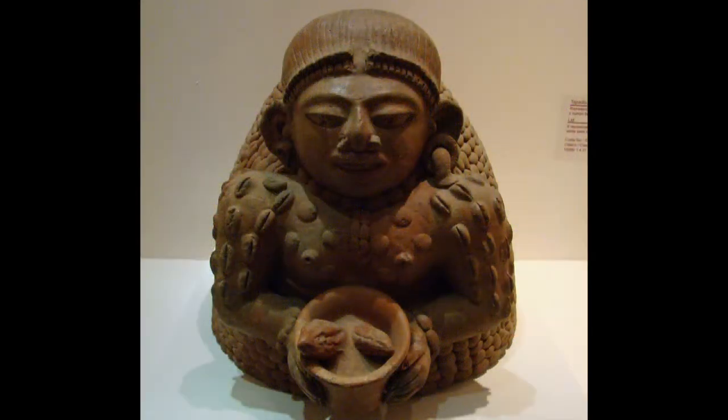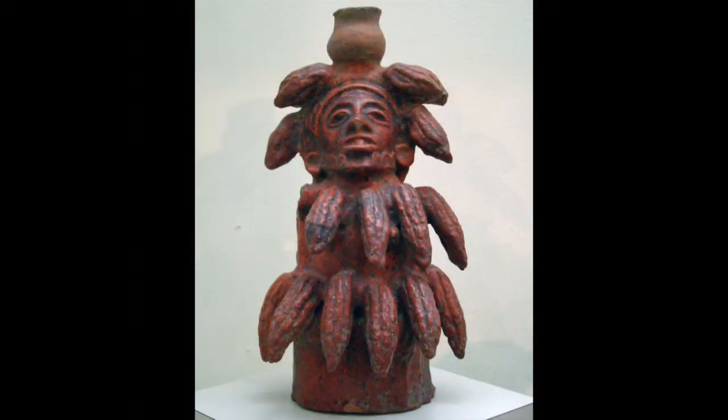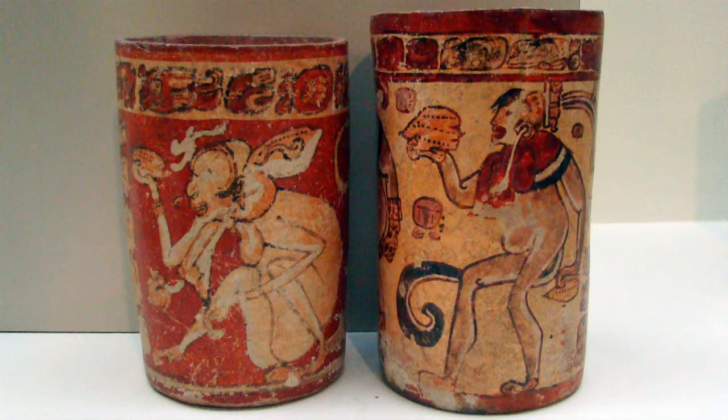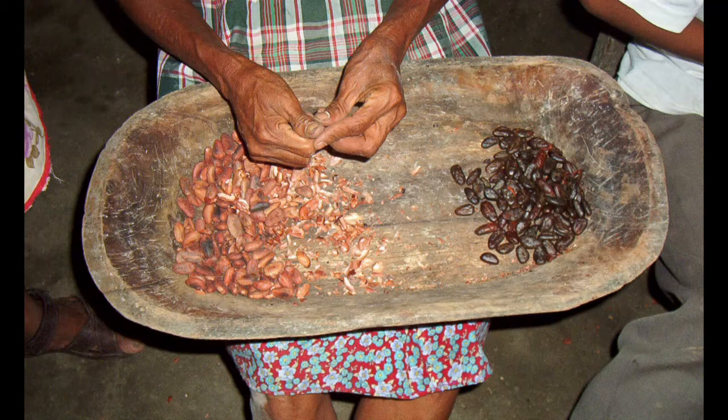May I taste one? I asked Chela with new excitement. Chocolate, now what's known as bitter water, is one of the world's most celebrated contributions from Mesoamerican civilization, and at last I could taste it from its native source. Chela gave me a bean, hot from the komal. After peeling off the thin, crisp skin, I bit a piece of the blackish-brown bean.